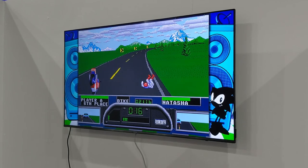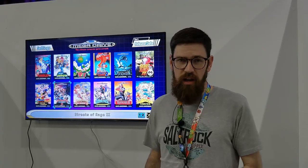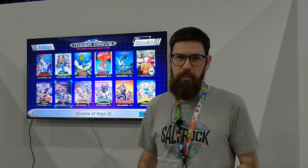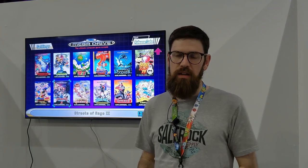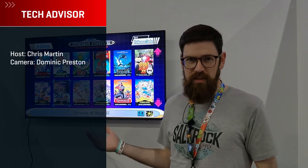You can also just have it black. That's pretty much it — the last thing to say is that the Mega Drive Mini will come out on September the 19th in the UK. It'll be £69.99 in the UK and $79.99 in the US. Let's play some games!